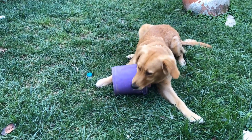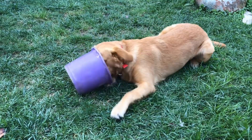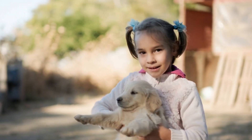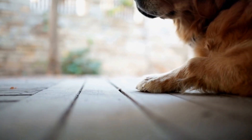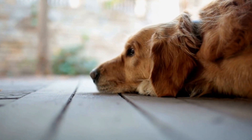Once the obedience training is in place, the next step is to introduce the dog to the scooter and teach them how to pull it. This should be done gradually and with positive reinforcement. Start by letting the dog become familiar with the scooter by allowing them to sniff and investigate it. Then, attach a lightweight object to the scooter and encourage the dog to pull it while rewarding them with treats and praise.